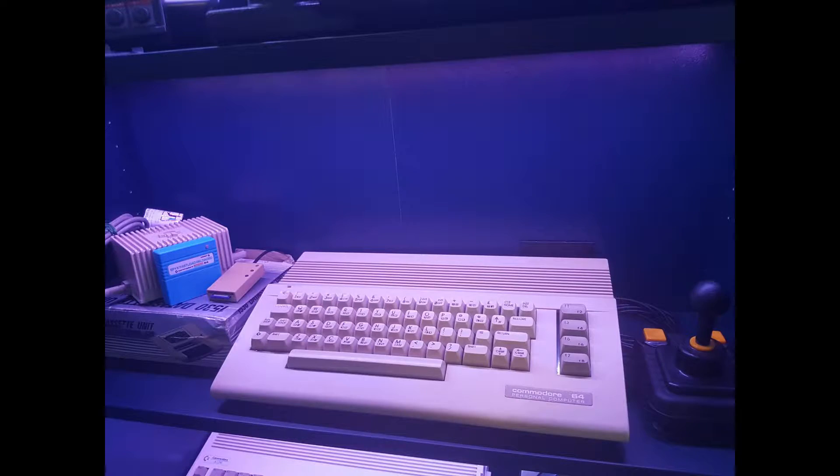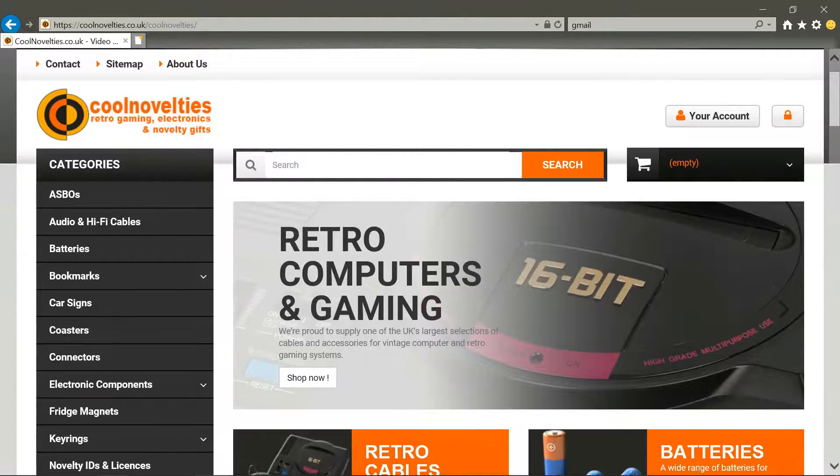It was boxed, seen better days, so it needs a little bit of a cleanup. I'm going to talk about a couple of issues that I've got and maybe that can help others. It came with the power cable but it didn't come with the cables to attach to the monitor or the TV.